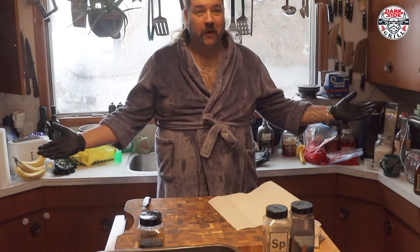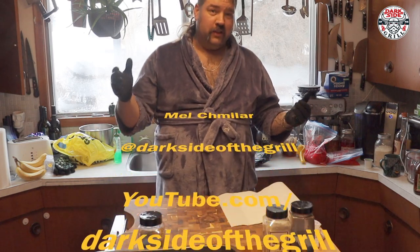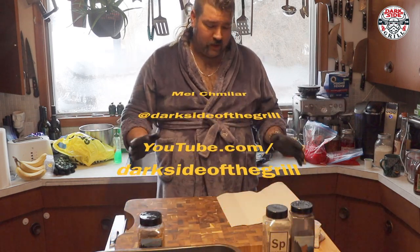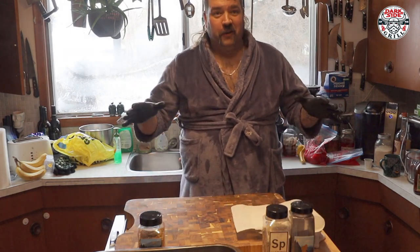Hello and welcome to another episode of Mel's Cookin' Somethin'. Today, Sunday fun day, got a special little cook for you. We're digging deep in the deep freeze right now. This coronavirus and everything going crazy — we figured, you know what, let's use up some of our talents in the deep freeze.